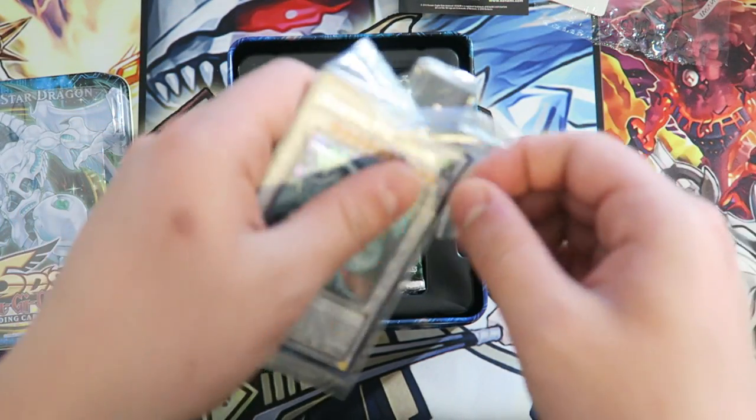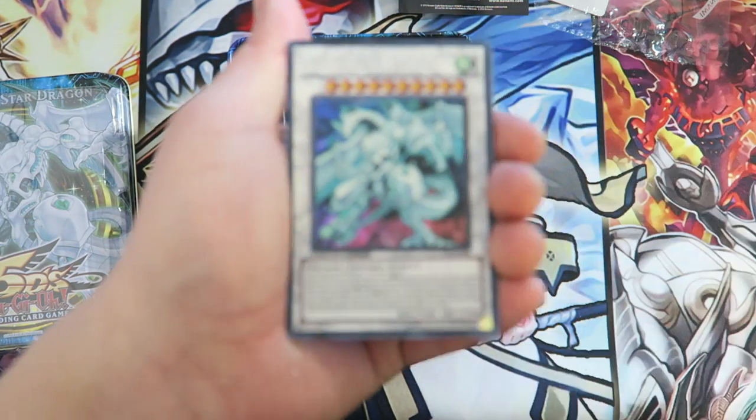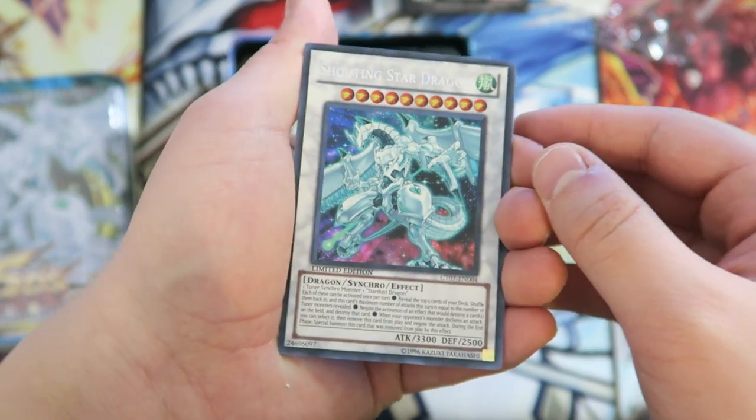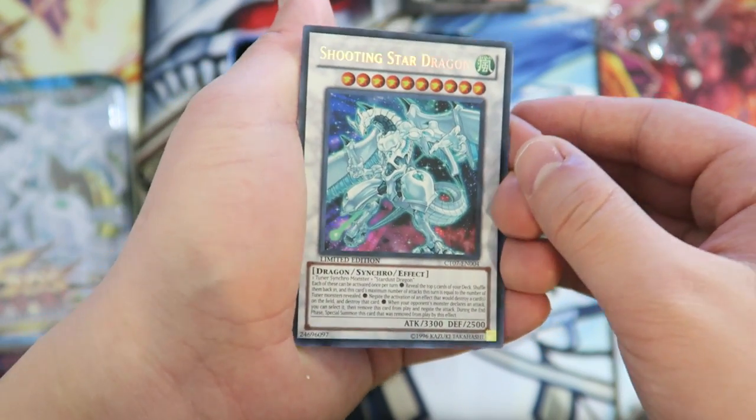Let me open this nicely. So there we have it — Shooting Star Dragon. Really, really beautiful right here. Oh my goodness, I remember when Yusei summoned this card — it was so hot. This card is really beast in the anime.